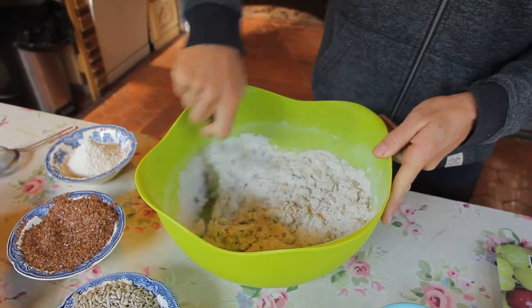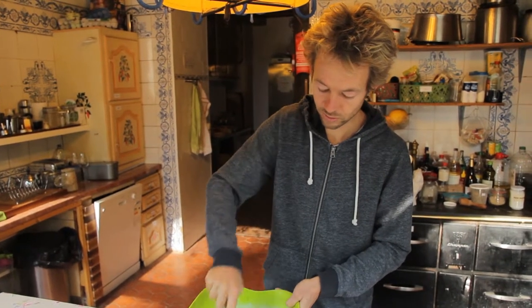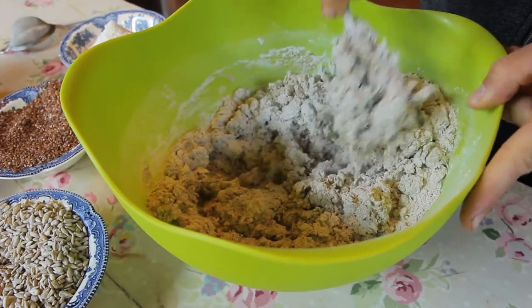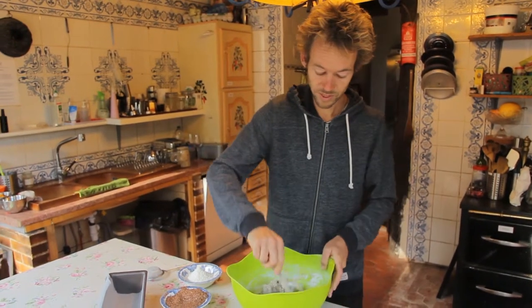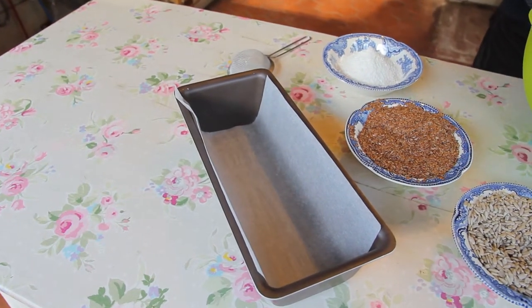Then we mix everything nicely together. This is quite a wet dough, that's why you can just do it with a spoon and you don't need to knead it with your hands. This is very easy — it just takes 3 minutes of mixing with a spoon. Then you can put it in a bread form.